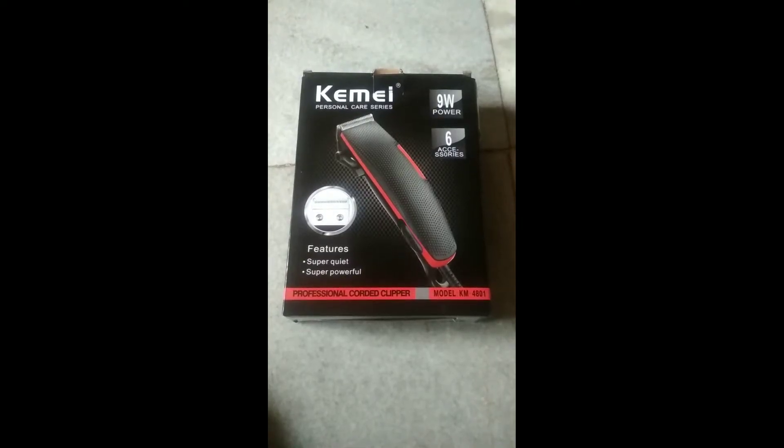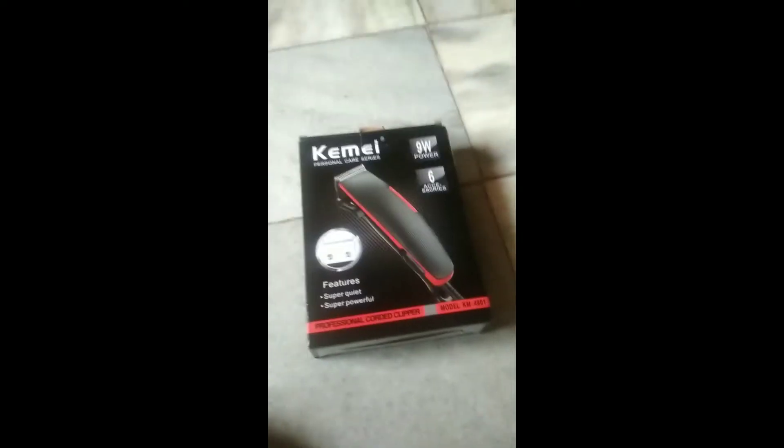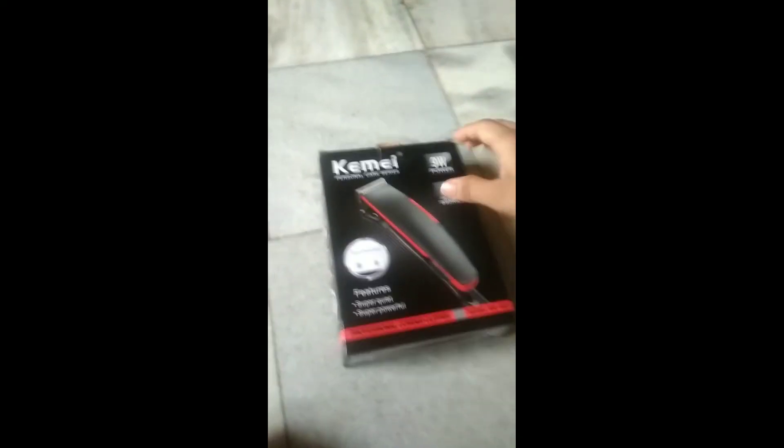Welcome to my channel. I have bought you the Kimi professional hair gripper, black and red in color. I'll show you all the parts which come with it. It is black and red in color — a good combination, I must say.